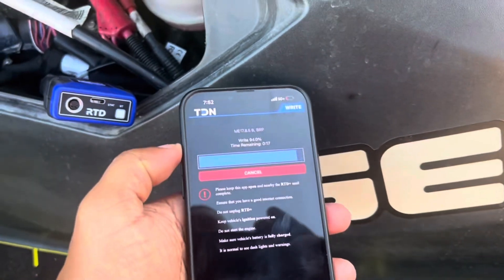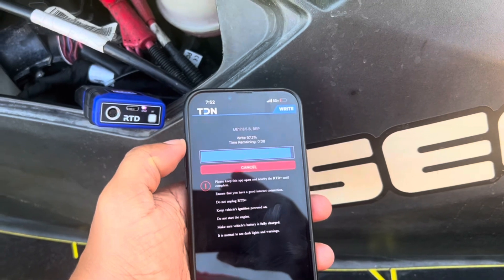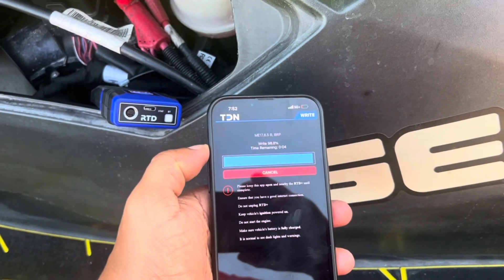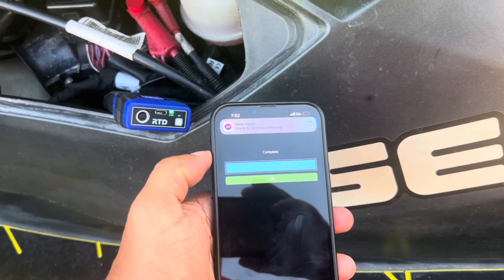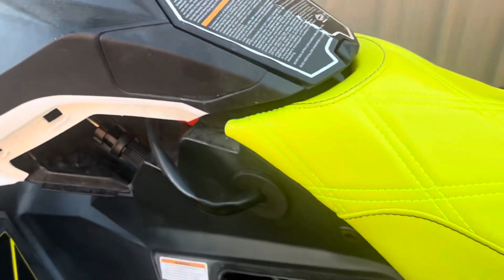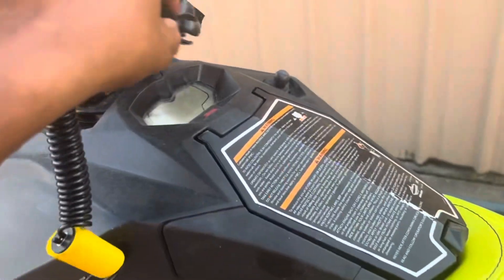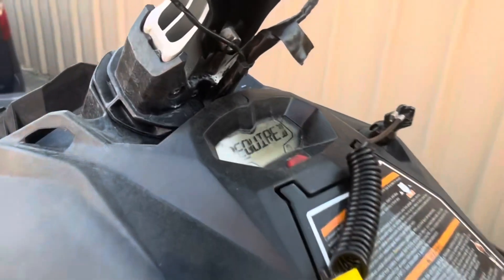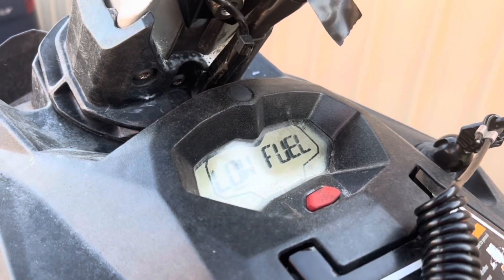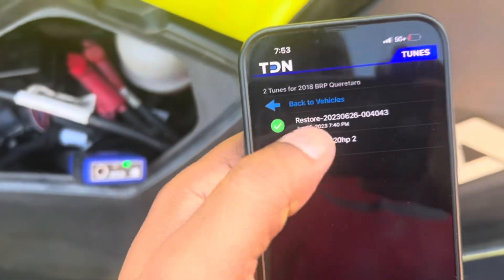We're down to the last 20 seconds. See the RTD doing its thing — super easy. It's complete. We'll pull the key, the dash goes off — leave the RTD hooked up, it won't hurt anything. Let the dash die, hook it back up, and fire it up. No engine codes, nothing — we're good to go and all complete. When you're complete, hit OK. Your tune is in here for good and it's attached to this vehicle. If you want to tune another one, you'll need another credit.